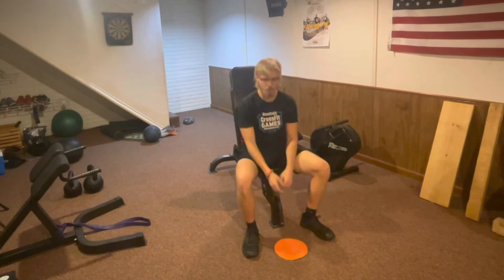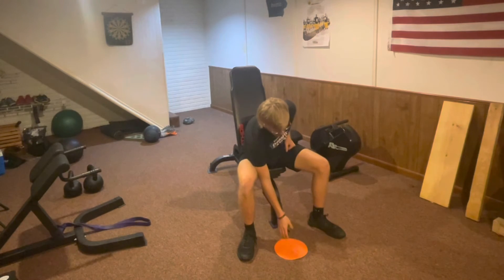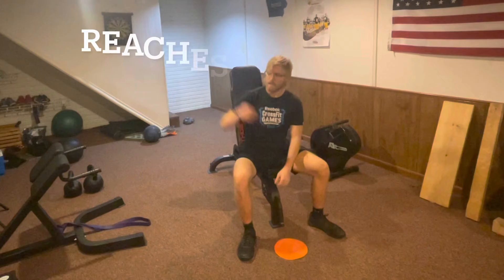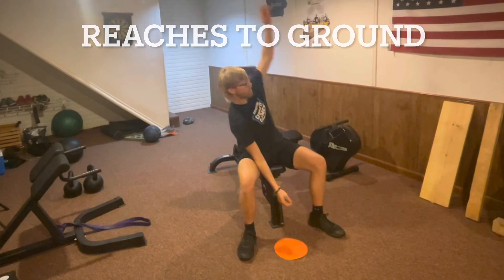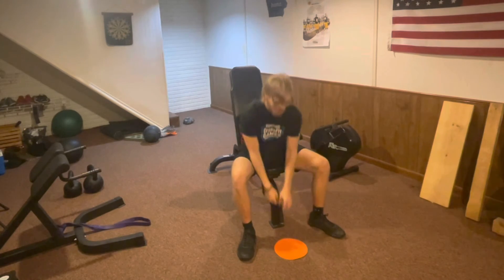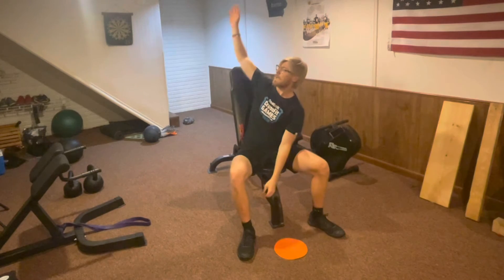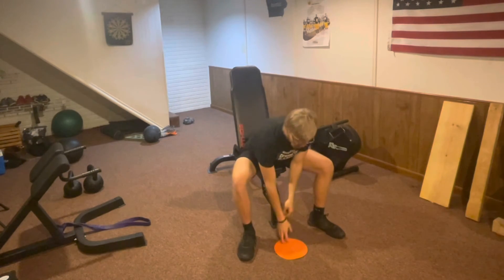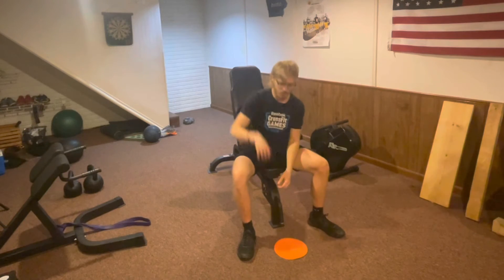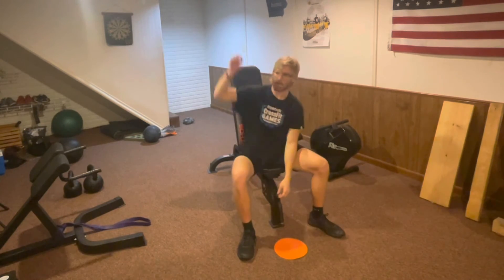For the next cardio exercise, we are going to move into seated reaches. You're going to touch the ground, reach across, touch the ground, reach across — alternating on both sides, going as fast as you can. Touch and reach. This is a really good cardio exercise, working a lot of different muscles and ultimately giving you a good cardio flow.